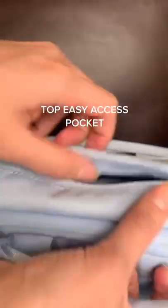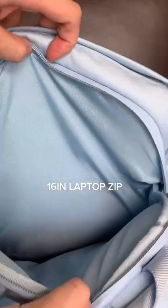Then the top section with a secret inside zip, also good for pens, SD cards, glasses, and then a quick access zip at the top and a 16-inch laptop pocket.